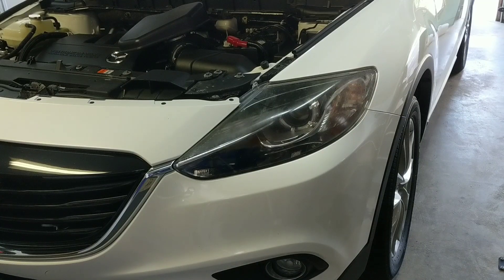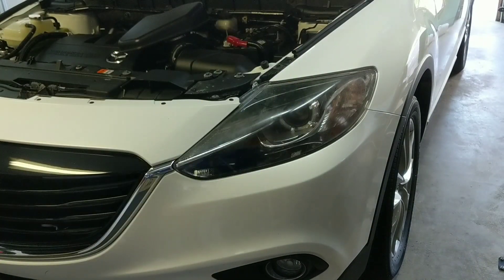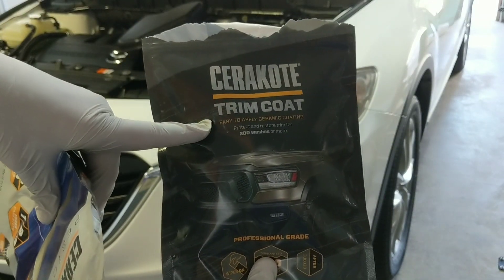Hey guys, Chelsea from Attention to Details, and I am really excited to be doing a product demonstration for you. This is Cerakote Ceramic Headlight. For any of you who follow the channel, you know how much I'm a fan of Cerakote Trim Coat. It's a fantastic way to restore and ceramic coat your exterior trim.